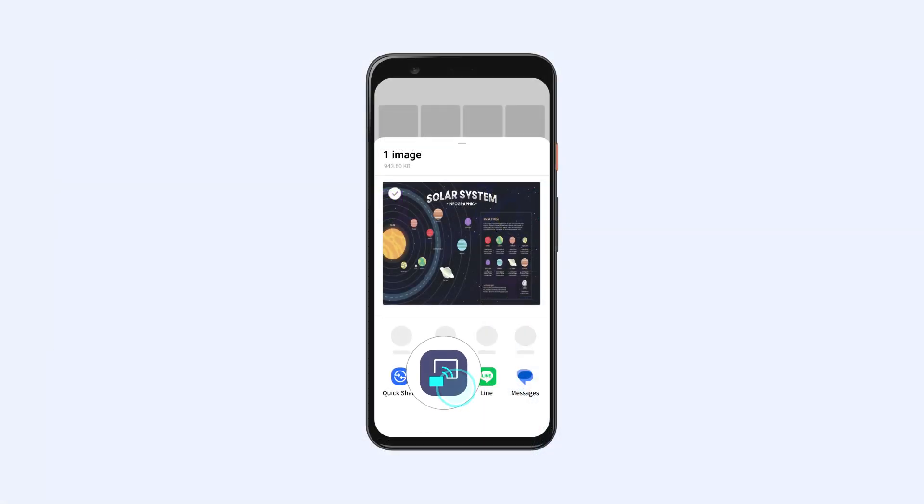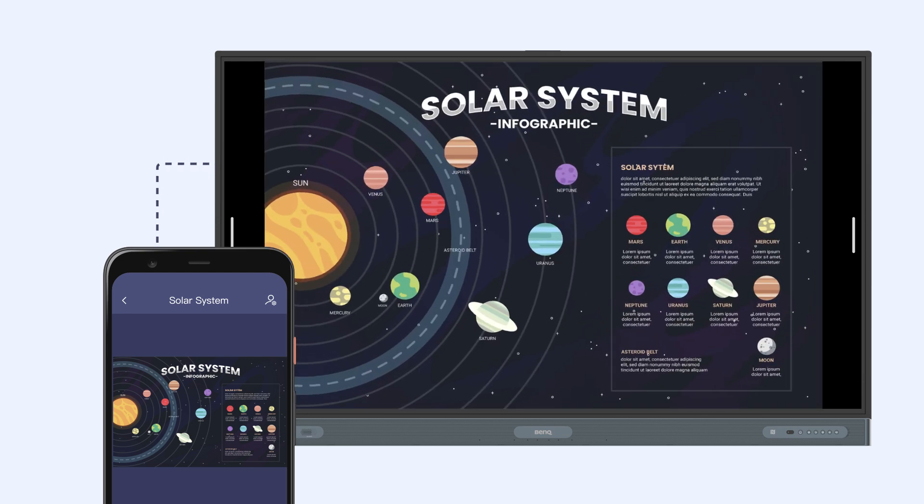InstaShare 2 allows you to quickly share media from your phone gallery to the BenQ board. This new feature is available on both iOS and Android devices.